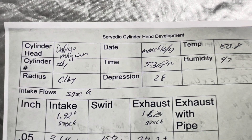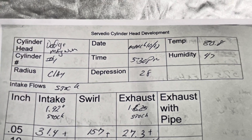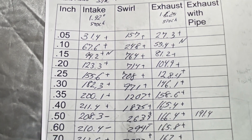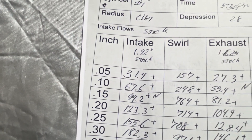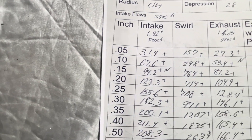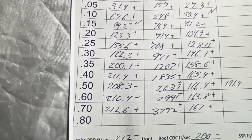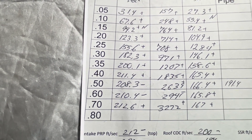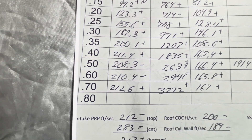Here's the stock Magnum — tested at 530 in the afternoon, 80-degree day, low humidity. For an as-cast head, it flows okay. It's the 192 stock valve size — it's not bad for most street use. You guys are gonna be lifting it up in the 500 to 600 area — it only picks up 2 CFM at 700 lift, which is pretty much nothing.